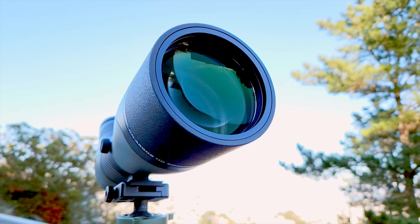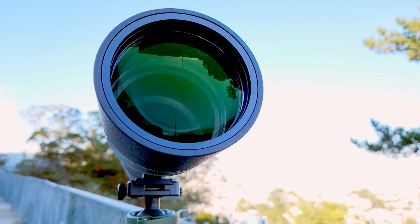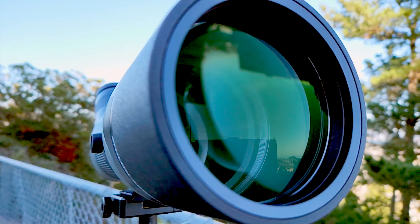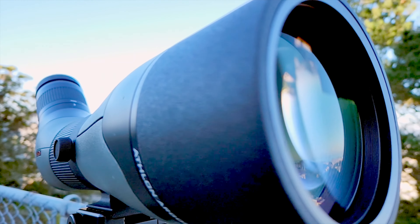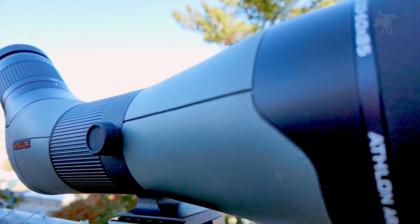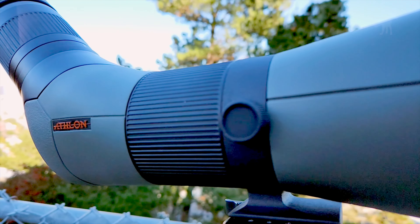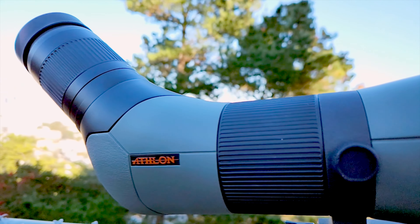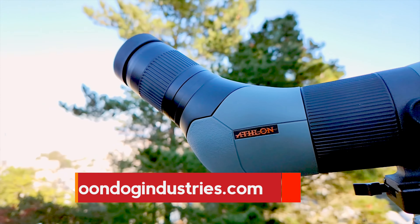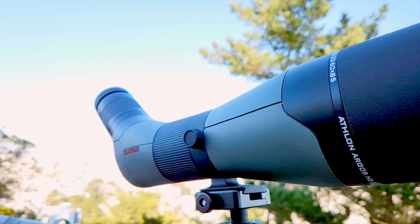So that's the Athlon Argos — a solid, well-built HD spotting scope that offers the features and performance you'd expect in a mid-tier sporting optic, perhaps more. Certainly not as sharp as a $1,000 Leupold or Vortex, but this retails for less than $400, so you're certainly getting more than you pay for. How does this compare against Athlon's own lower-end Talos? I've already reviewed the Talos, and I'll post a link to that video on screen. You can also find it in the video description or on my website, moondogindustries.com, where you'll find written reviews of both the Argos and the Talos with product links. Please use those affiliate links because it helps support this channel.